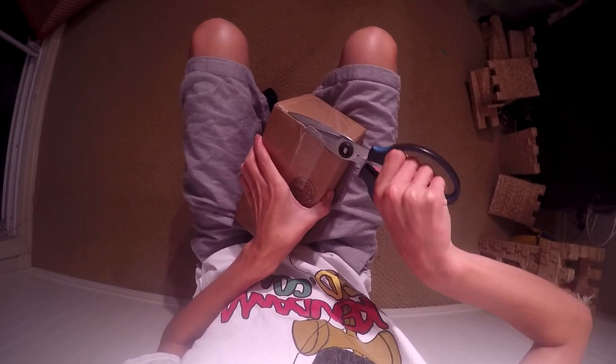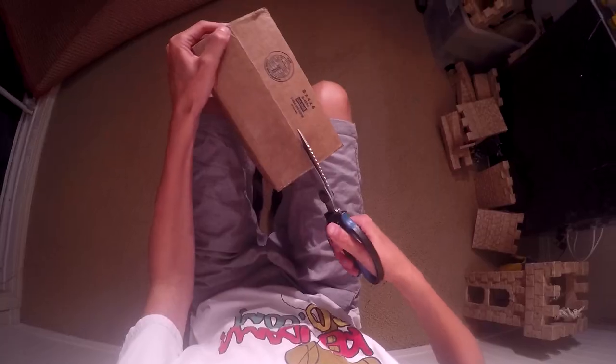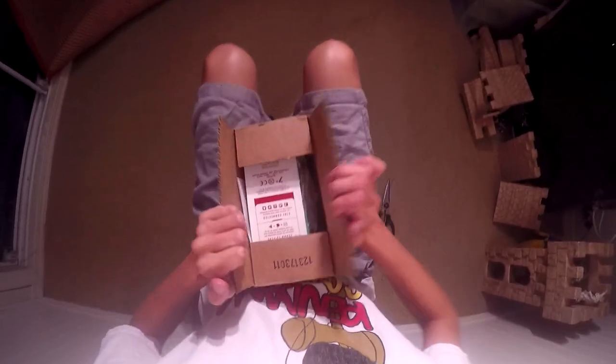Alright, I'm pretty excited, so let's get into this unboxing. Alright, let's get into this.